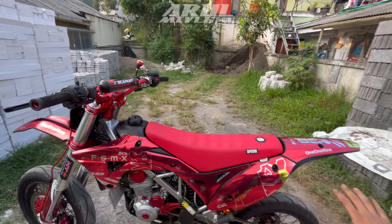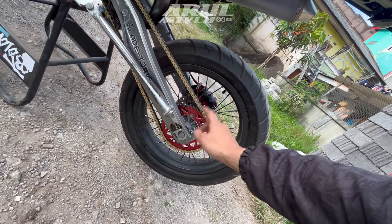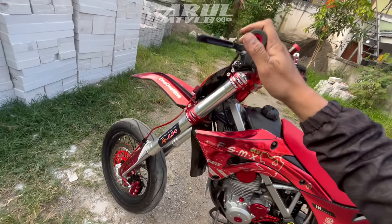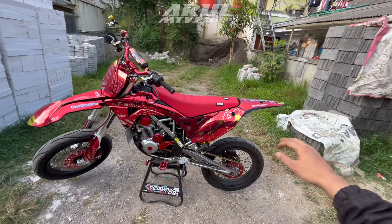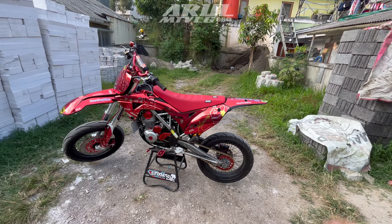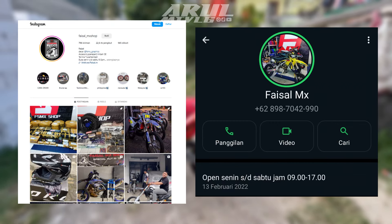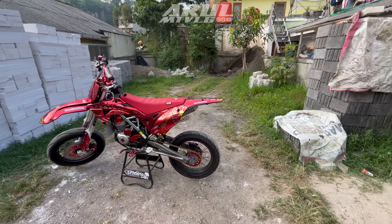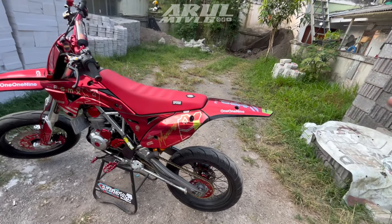Di Faisal MX Shop kalian bisa request sesuai maunya kalian: wheelset velg mau warna-warni, setengah warna, atau motif tulisan Supermoto bisa. Langsung request ke Faisal MX Shop, paling ada tambahan biaya. Modif bisa request sendiri warnanya mau gimana, model gimana, budget berapa, kalau kurang bisa ditukar tambah. Untuk order bisa langsung ke Instagram atau WhatsApp Faisal MX Shop. Kalau daerah Bandung bisa datang ke Lembang, daerah Farmhouse, ada di blok kanan. Minta share lokasi ke admin. Untuk luar Bandung bisa kirim, dijamin aman.